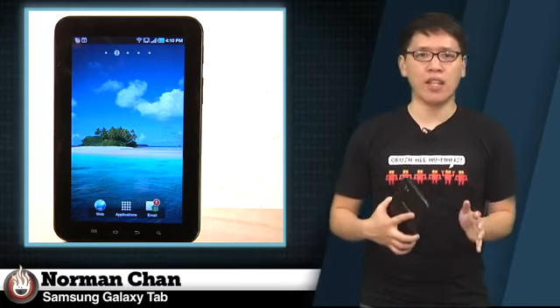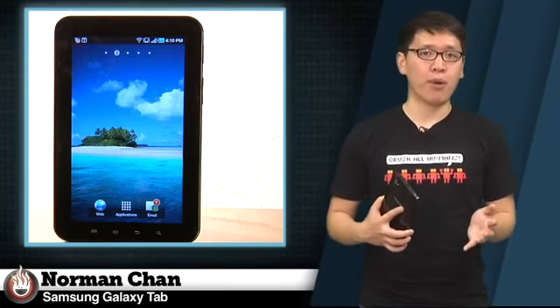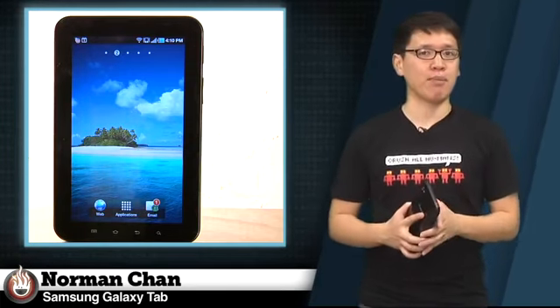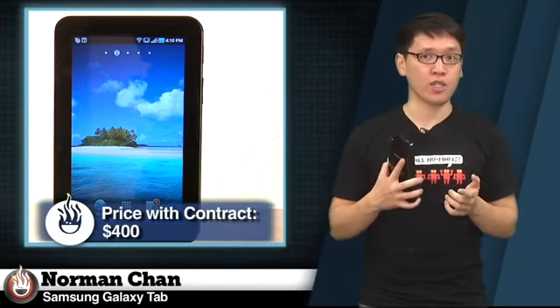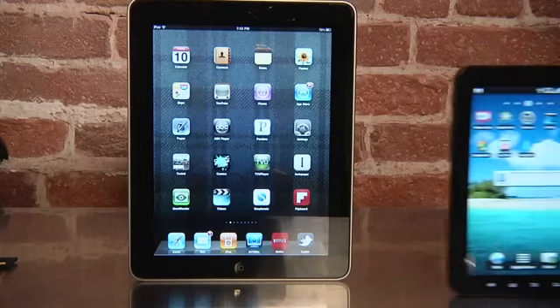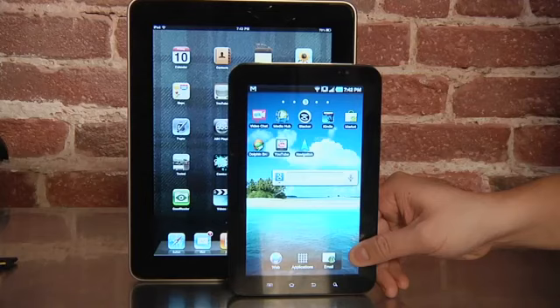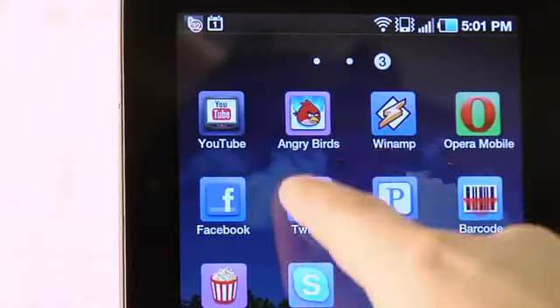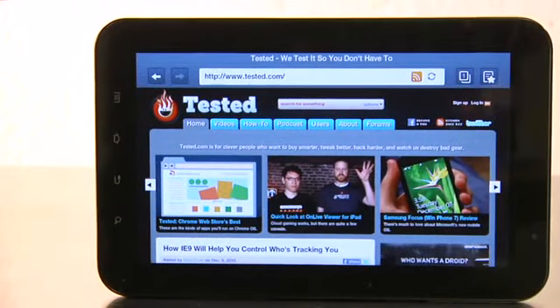While the Galaxy Tab is certainly usable and feels like a polished device, its faults really lie in the software more than the hardware. Slow web browsing performance and short standby battery life show that Android 2.2 Froyo isn't ready to be a tablet OS. At $400 on contract or $600 without, it's only slightly cheaper than the 16GB iPad 3G. I can't recommend the Galaxy Tab as a viable alternative to the iPad right now — this is really only for someone who is heavily invested in the Android platform and needs a tablet at this moment. For other Android fans, you should really wait for second-generation Android tablets with tablet-optimized software, meaning Android 3.0 Honeycomb.